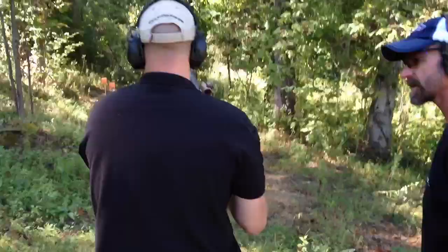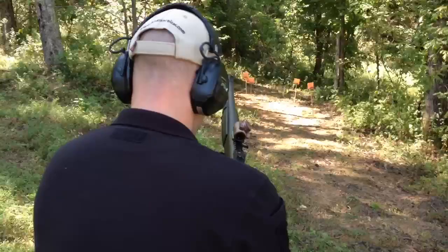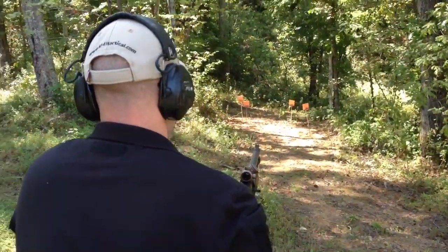Just get into your stance a little bit more, and it'll keep that rocking back down a little bit.